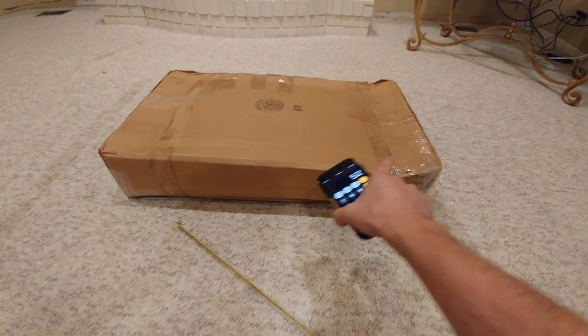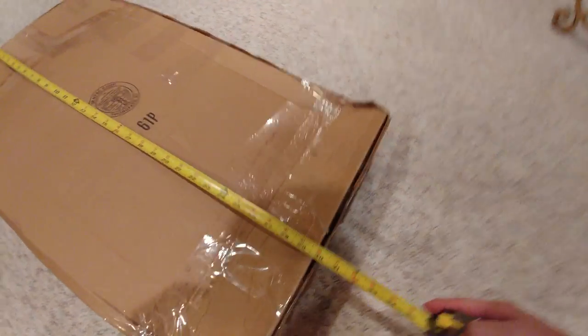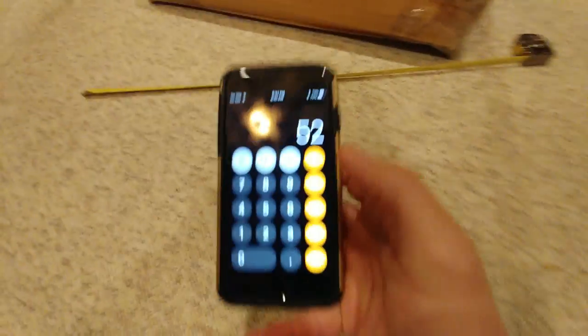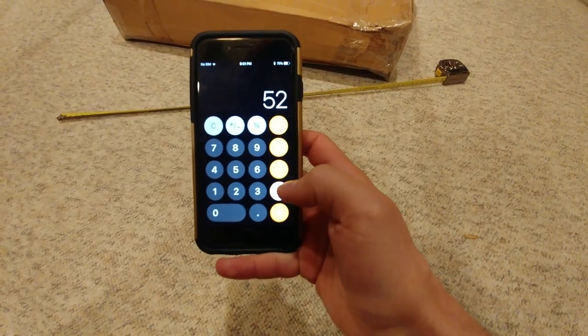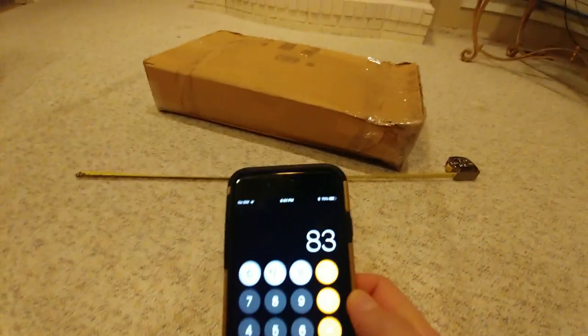Now we just measure the length — you only need to do one side for length, which is the confusing part. We measure and get 30, so I'll call it 31 to be safe. We add that to our girth: 52 plus 31 equals 83. That's way under the limit, so we're good on this package.